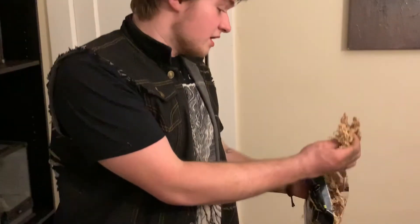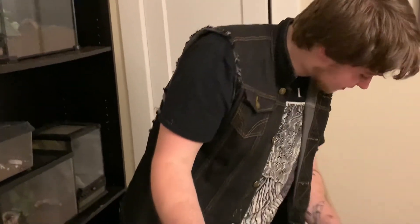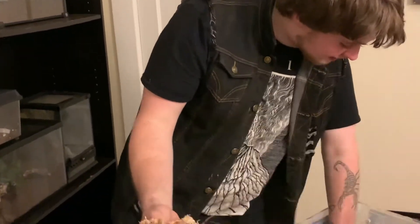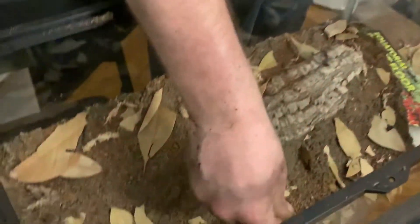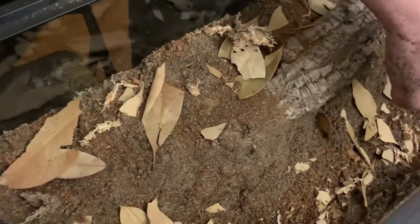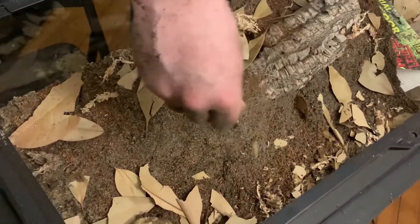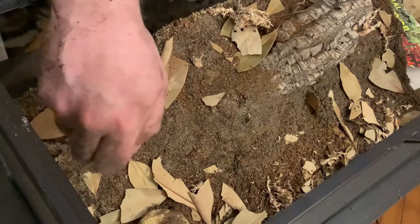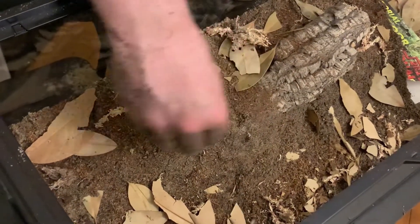Lastly, to finish off, I'm going to be adding in a little bit of sphagnum moss. This is labeled as sphagnum moss — it's just called terrarium moss, as you can see. This stuff retains humidity really well. Something you want to know with humidity on centipedes is that you don't want to keep it too humid in there, because that's going to cause the air to dry out and humidity is going to be sucked out of the centipede, which can kill it.